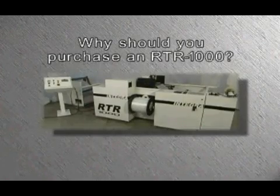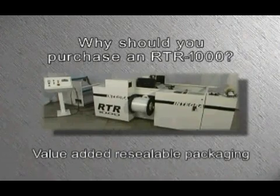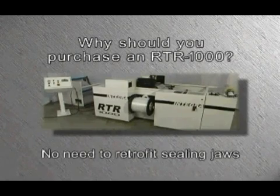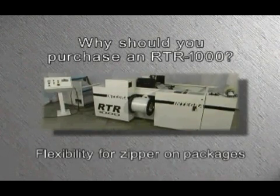Why should you purchase an Integra RTR1000? Value-added resealable packaging without the capital expense of retrofitting several packaging lines with in-line zipper systems. No need to retrofit your VFFS bag sealing jaws when using the ZipRite pre-molded fastener. Flexibility for zipper on packages which are filled at different sites, on a seasonal basis, or for frequently changing SKUs.